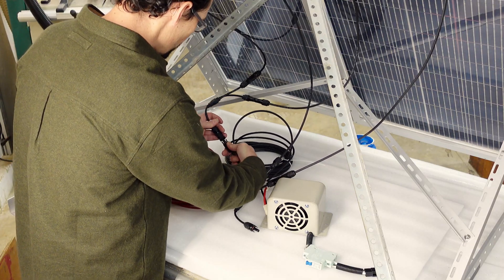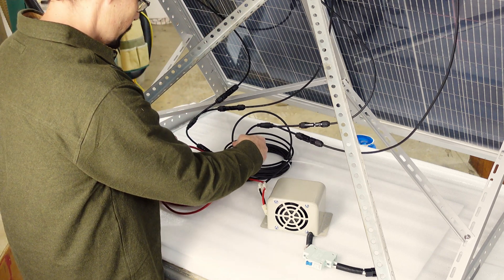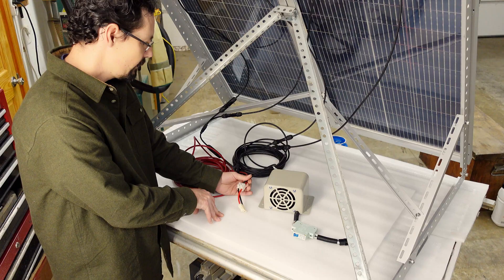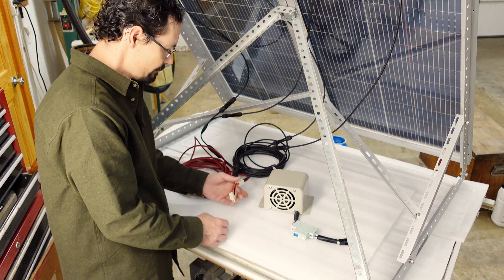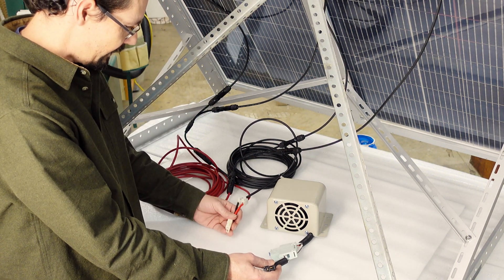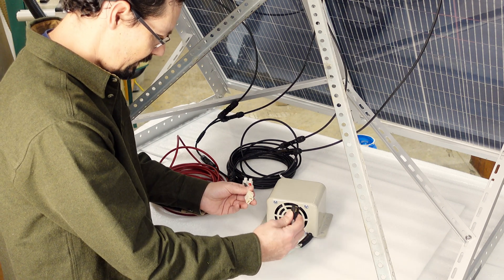For four panels, you'd use four-way MC4 branch connector pairs. I cut the MC4s off the ends of the PV cable and used a terminal block. You'll take that, make sure you've got positive running to the positive wire, negative running to the negative wire, and you plug that in to the heater.